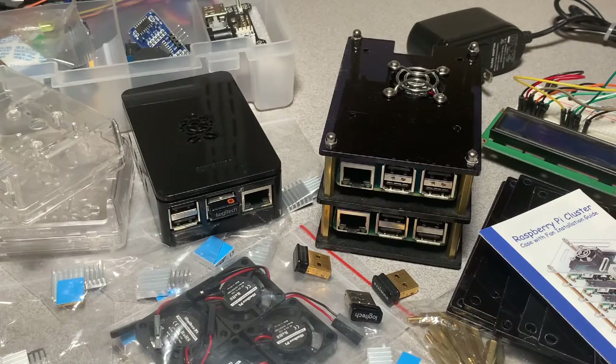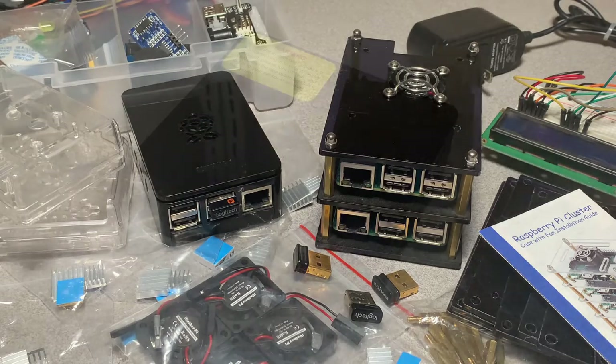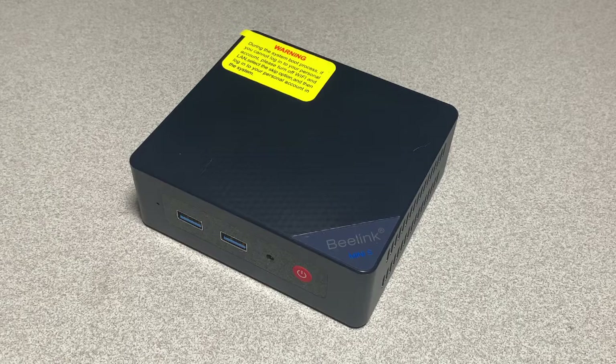I've been a Raspberry Pi fan for nearly 10 years. Here's a small sampling. But it's time for me to move from this to this. Stay tuned.